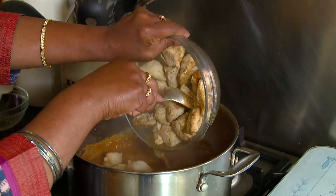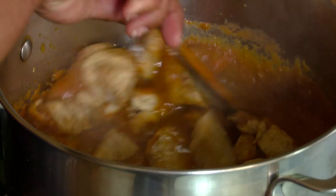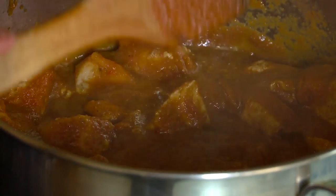Add the chicken pieces to the pot, give it a stir, and allow it to cook with the lid on.